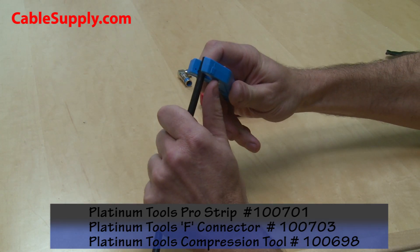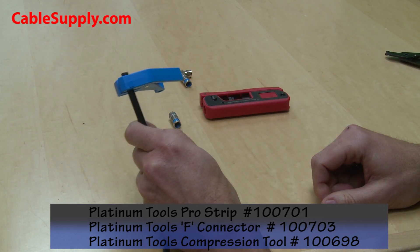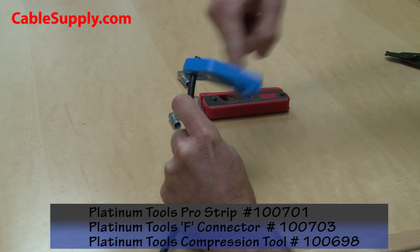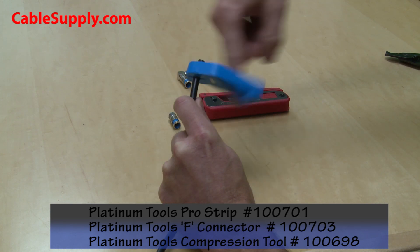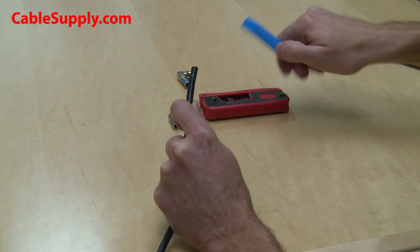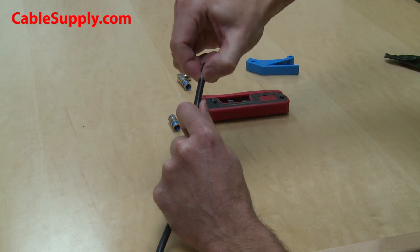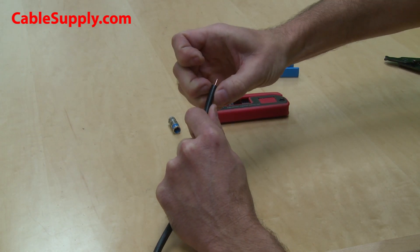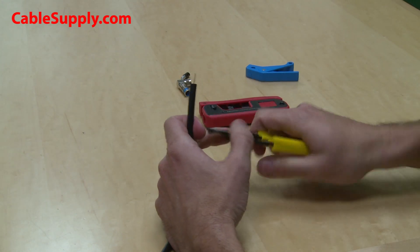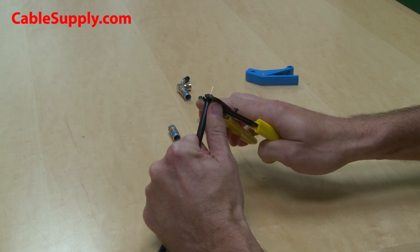You take the cable stripper, place it onto the cable, leaving a small amount of the cable extending out beyond the cable stripper. Then you'll just spin the cable stripper several times back in the other direction. This cable stripper has made a nice clean cut. If the back portion does not want to come off, you'll just take a needle nose plier to grab onto the last bit of insulation and pull it off.